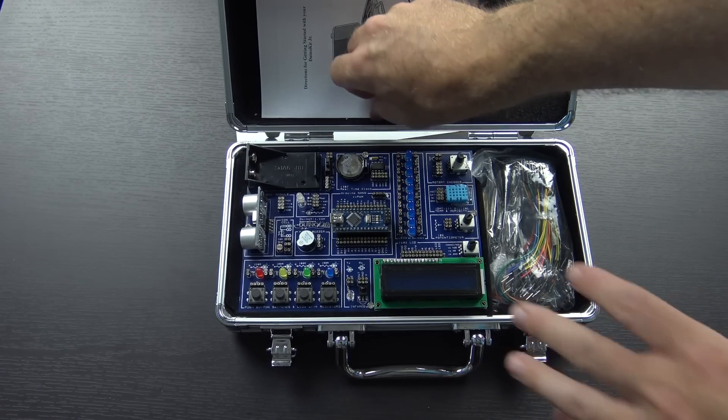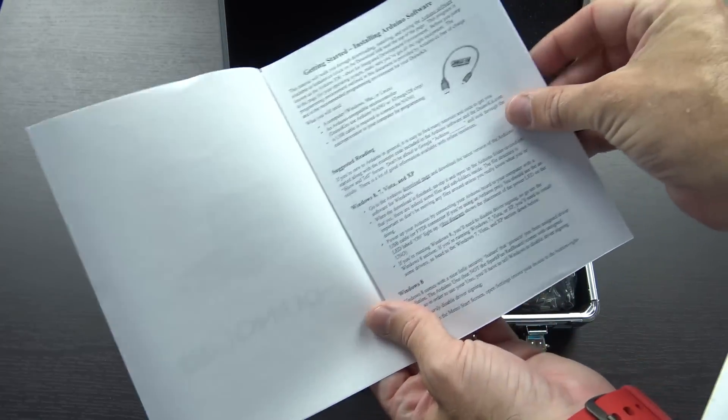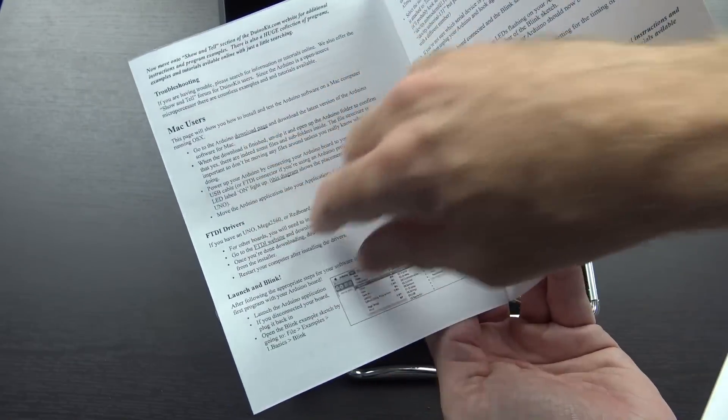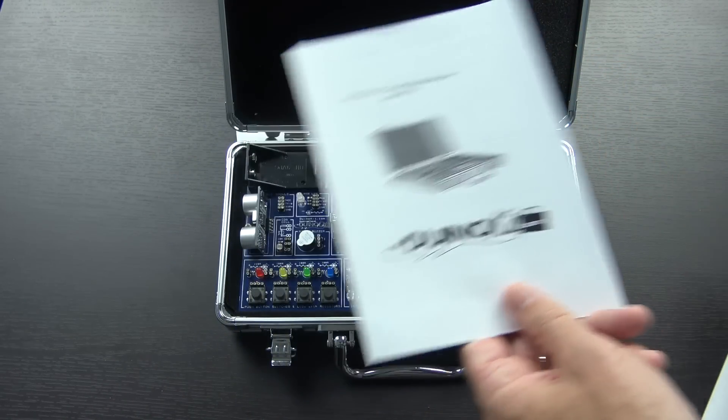We also have in here a 'Getting Started with your Duino Kit Junior' guide — a little bit of information about installing the Arduino software on different OSes, how you run the software, how you connect everything up, and what you can do if you're a Mac user. I would assume that if you're a Linux user, it'll work just the same as any Arduino would on Linux as well.